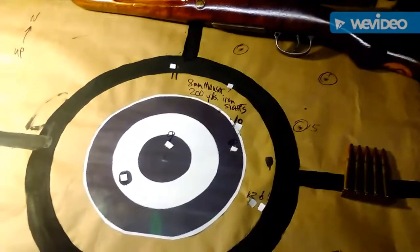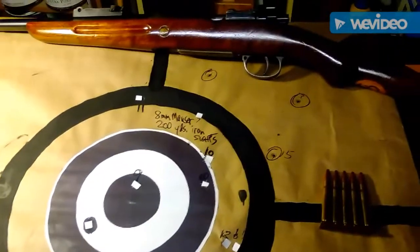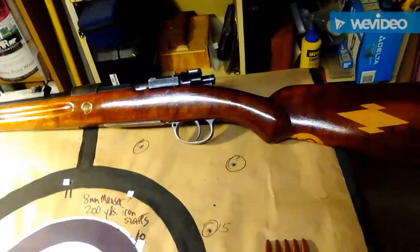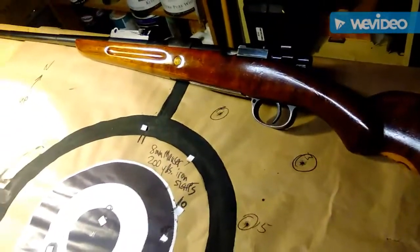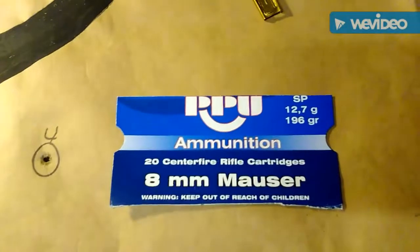Here are the results from shooting at 200 yards with iron sights using my sporterized 1923 Mauser made in the Bruno factory during World War II for the Germans. German World War II gun. I was using PPU ammo, 196 grain, soft point. And 15 rounds.